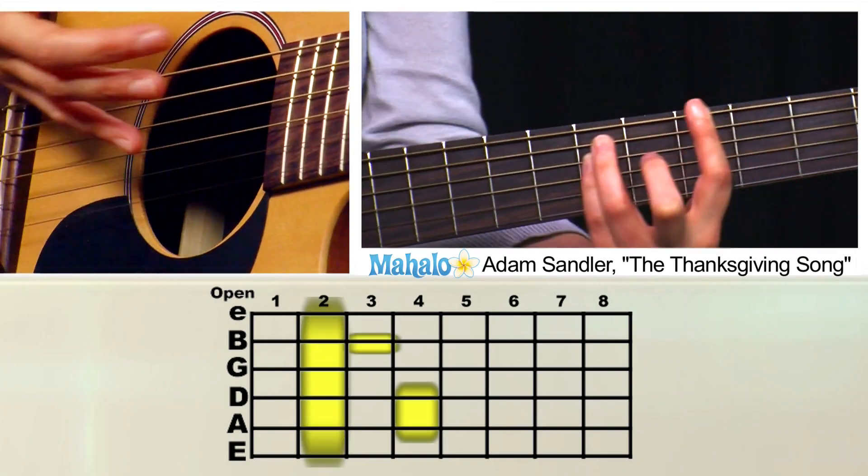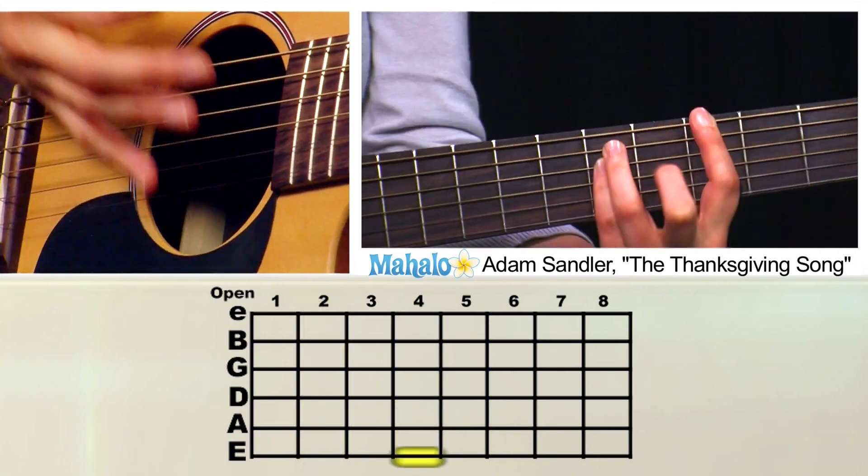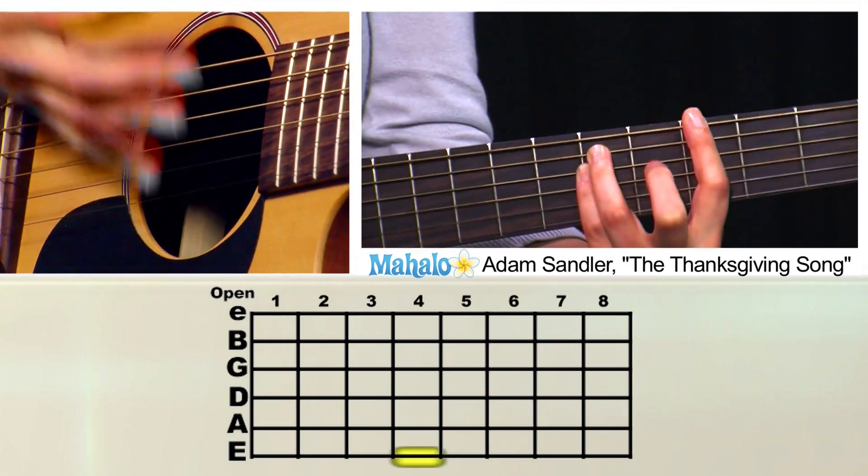The chord sequence for the verse is: F-sharp, G-sharp, A-sharp, G-sharp, F-sharp, G-sharp, A-sharp, G-sharp. That's the whole verse.